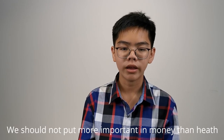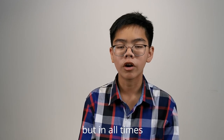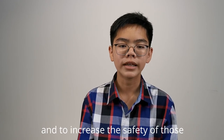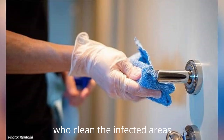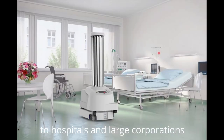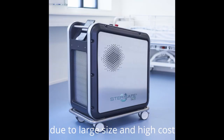We should not put more importance in money than in health, not only during this pandemic, but at all times. To improve health and to increase the safety of those who are cleaning infected areas, many companies have developed disinfecting robots. Normally, these are only accessible to hospitals and large corporations, due to large size and high cost.